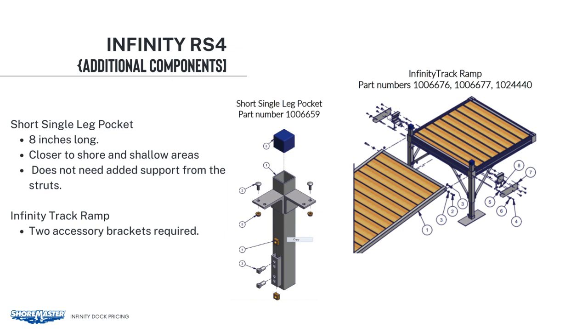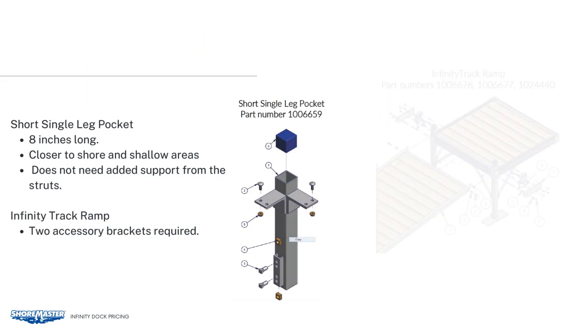To connect a ramp, two accessory adapter brackets will be needed, whether it's an RS4, RS7, or TS9. Then you can connect your ramp right to the end of the dock section.